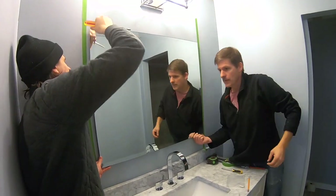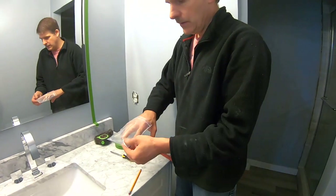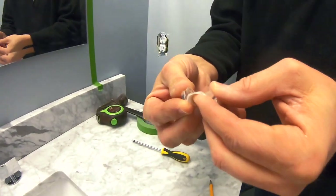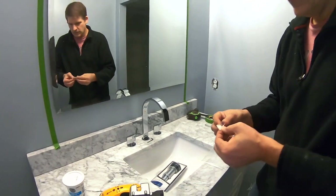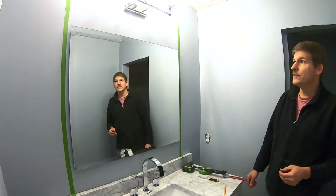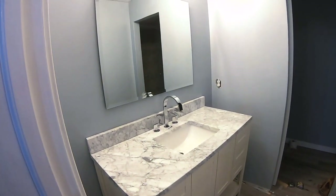There's one more thing to do. They give you these little clear tabs because right now the mirror is leaning a little bit towards us — the top is a little further out than the bottom. These clear tabs just stick on the back and that will keep it level. And there you go! Not a terribly difficult project. If you have any questions, shoot them to us and we'll be glad to answer. If you haven't already, please subscribe and we'll keep those videos coming. We've got a lot still in the can. Thanks for viewing!